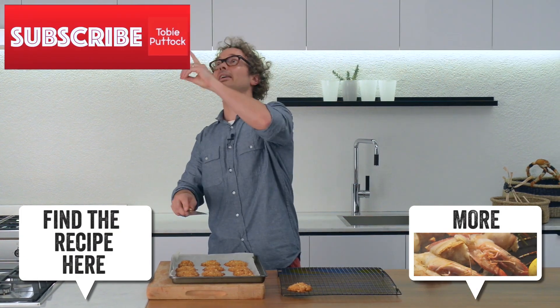Once these are golden, pop them onto a wire rack to allow them to cool. Remember, I am Toby. Subscribe to my channel and have a good day.